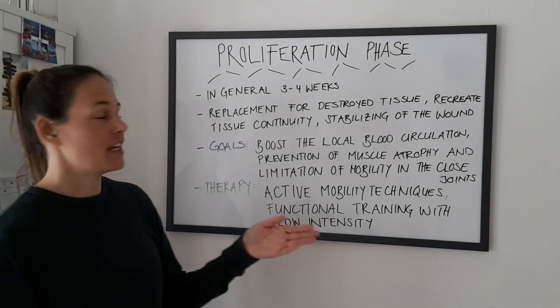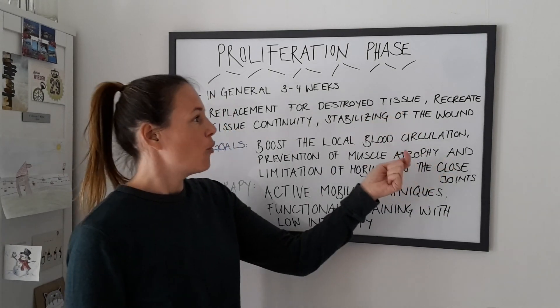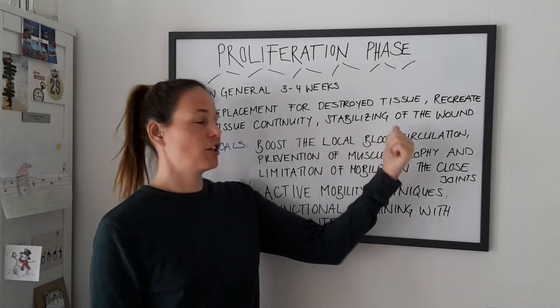So what is happening in this phase? We have a replacement for destroyed tissue, a recreation of tissue continuity, and a stabilization of the wound.